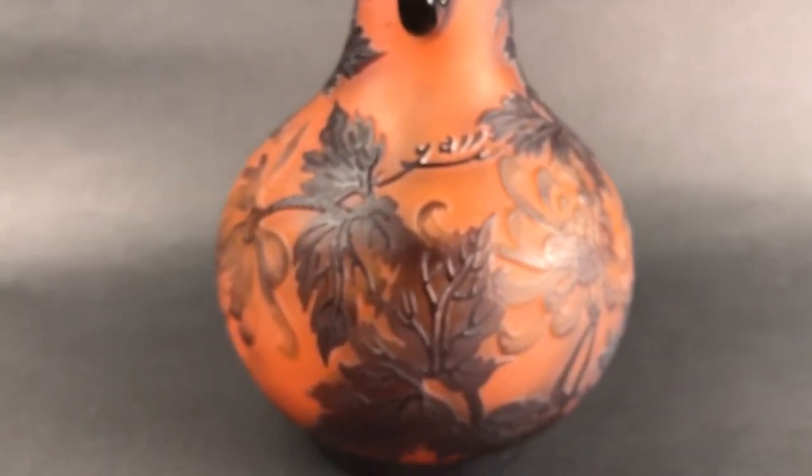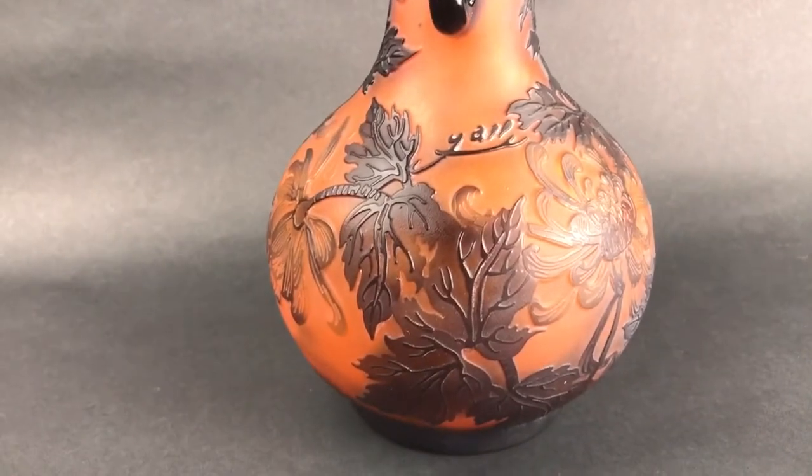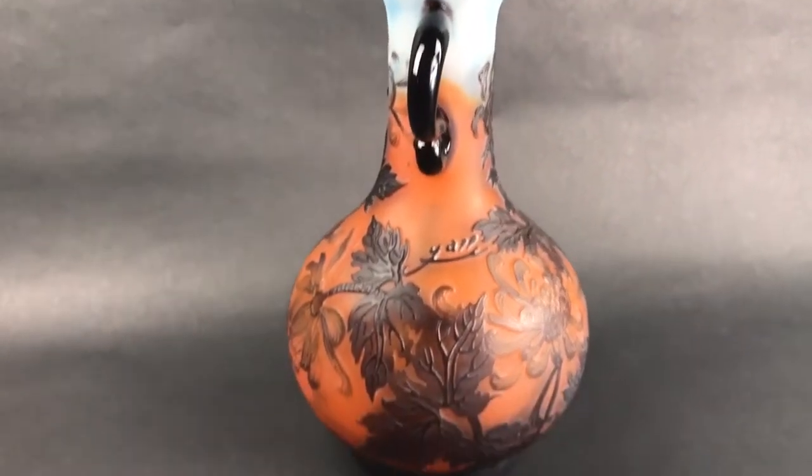Knowing the shapes and the sizes, probably the biggest thing when buying expensive glass like this is working with a reputable dealer. You may pay more for glass, but at least you're going to know you're getting something that's authentic and not a knockoff.